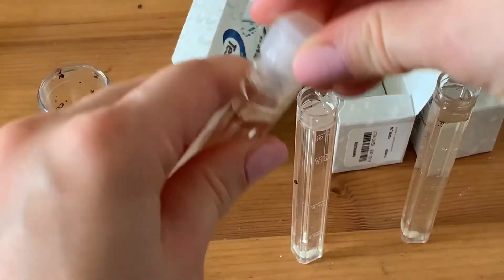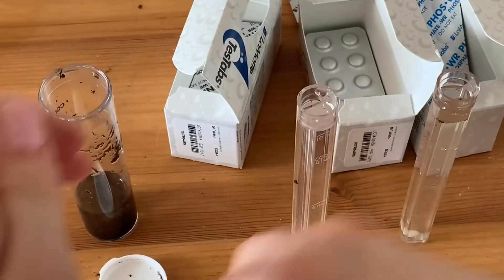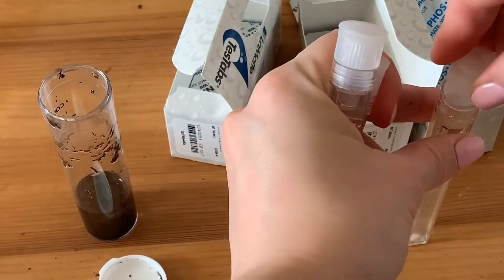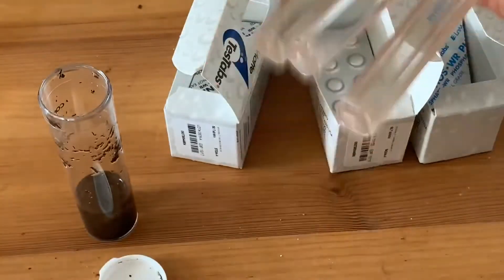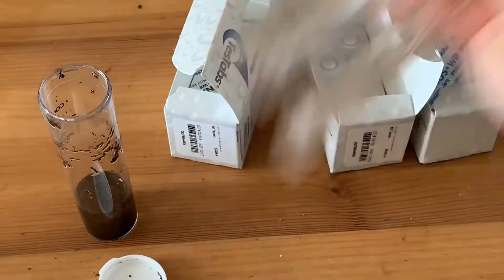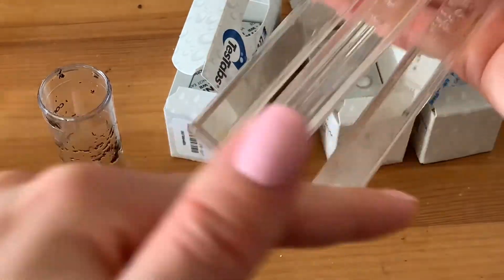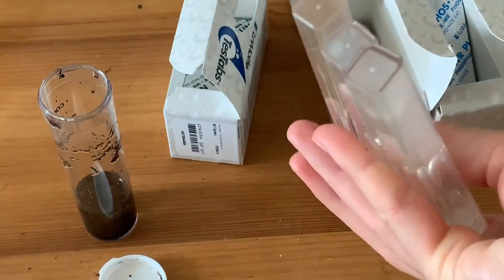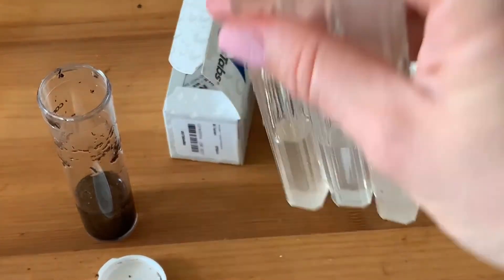You should firmly cover it and shake it really well until the tablet completely dissolves. Shake very thoroughly until all the tablets are dissolved.